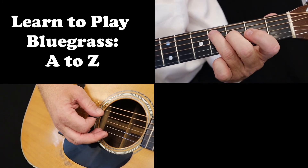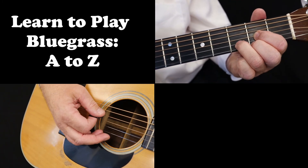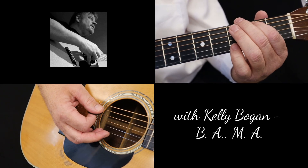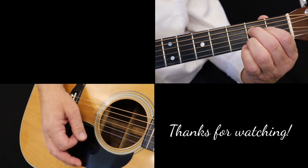If you've enjoyed today's lesson, please subscribe, ring the notification bell, and head over to lesson 10 for beginning bluegrass guitar. Thanks for watching.